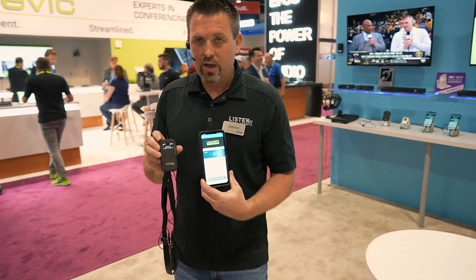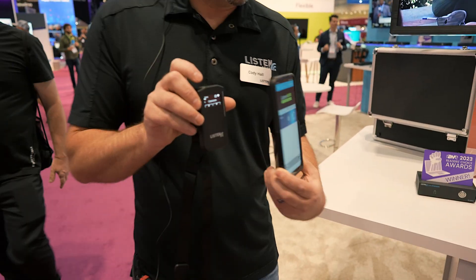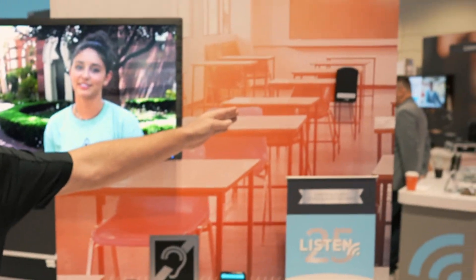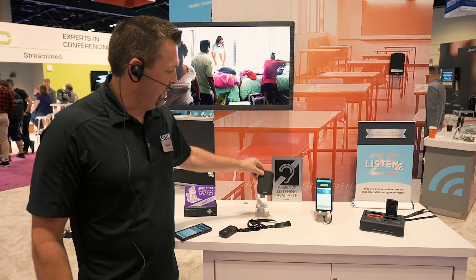As I walk, you'll notice that I change to classroom audio. The 1050 has already changed, and the mobile app will also update here based on the proximity to this Bluetooth Beacon. That's really where the magic is happening with these Bluetooth Beacons.